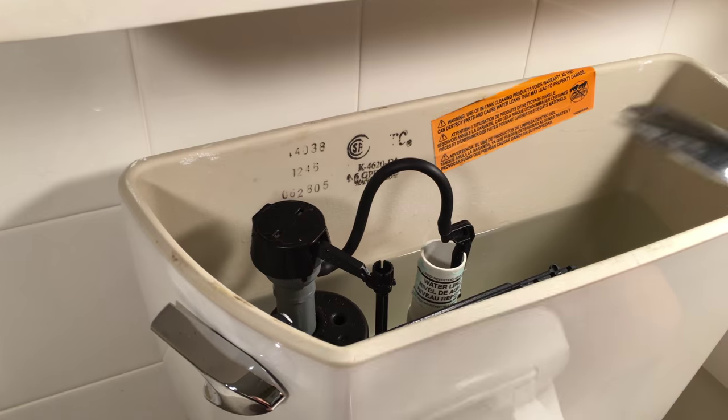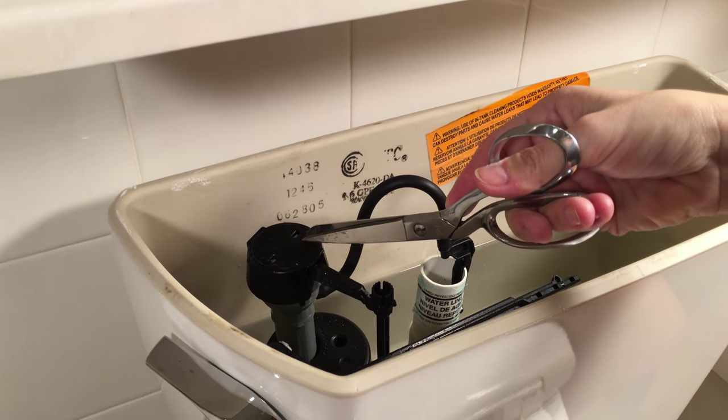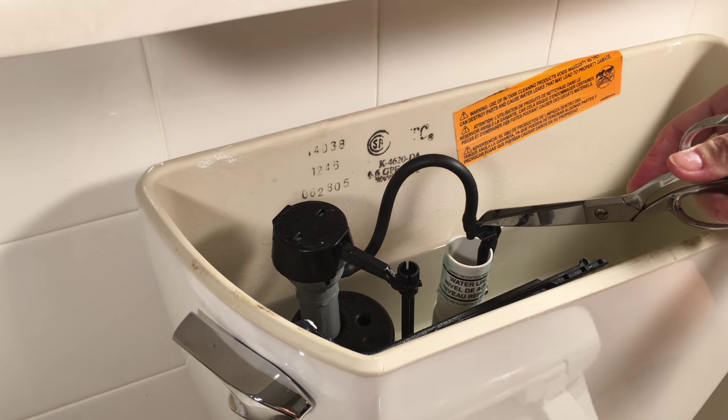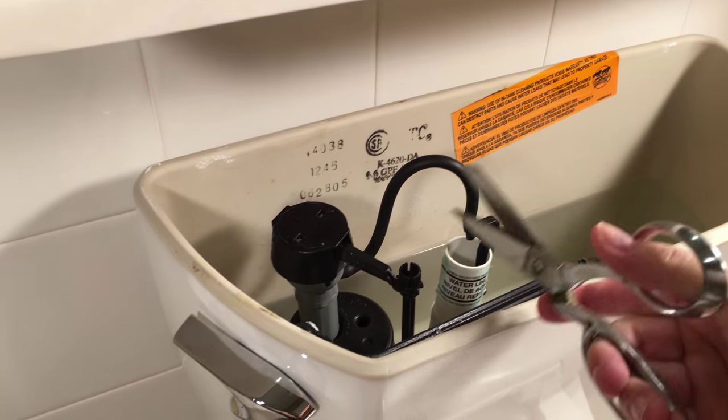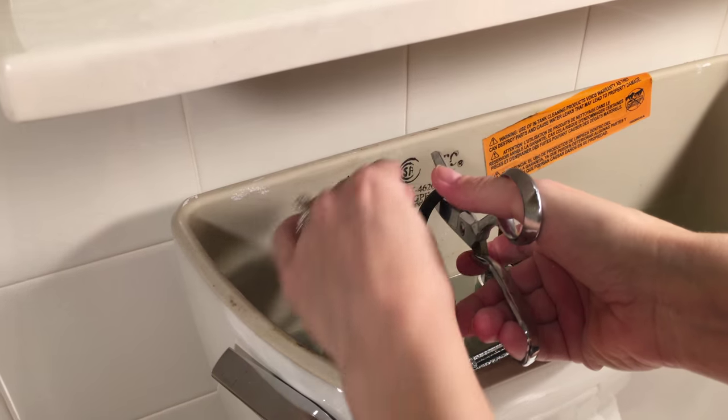The first step in actually installing: you're gonna cut the toilet hose with your scissors about halfway between your toilet valve and the overflow tube. You're gonna want to cut it at the top with a straight cut, not an angled cut, but a straight cut.